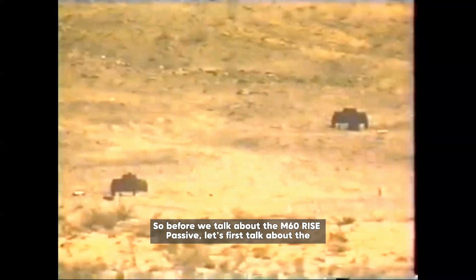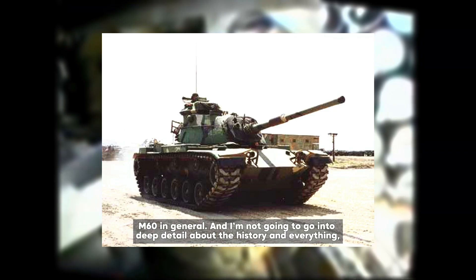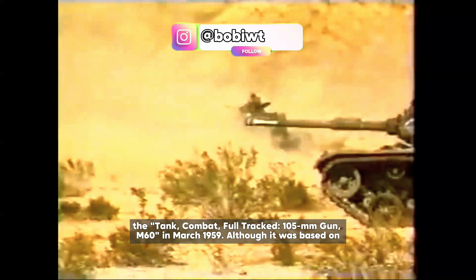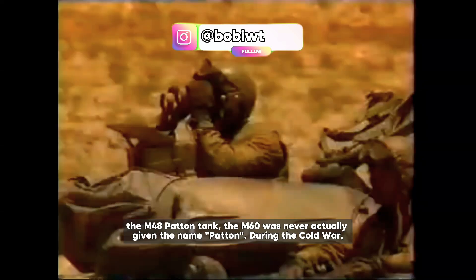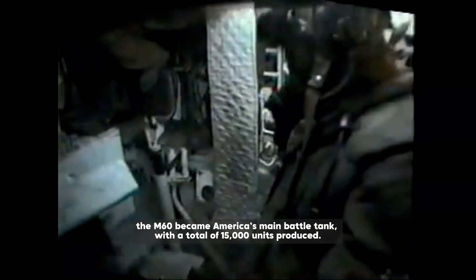Before talking about the M60 RISE Passive specifically, let's first provide a short overview of the M60 in general. The M60 is a second-generation main battle tank from the US, officially named the Tank Combat Full-Tracked 105mm Gun M60 in March 1959. Although it was based on the M48 Patton tank, the M60 was never actually given the name Patton. During the Cold War, the M60 became America's main battle tank, with a total of 15,000 units produced.